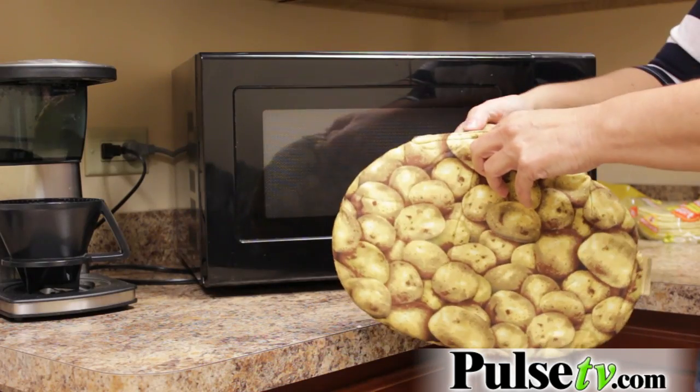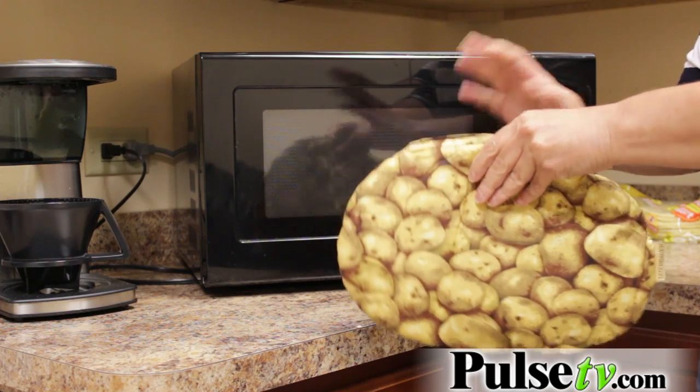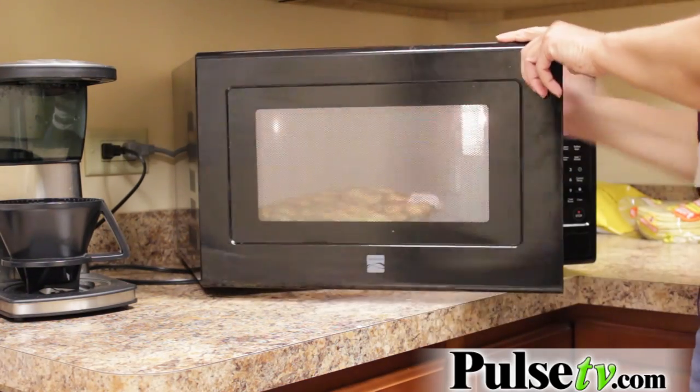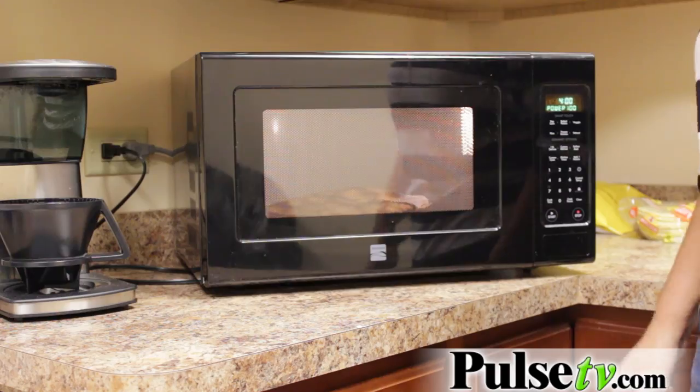We're actually going to go into the kitchen and cook my lunch, which I'm going to have a baked potato. All you do is take your potato and drop it in the Tater Baker. Now you can cook up to five potatoes — obviously you just change your time. Then you just throw it in your microwave, run your time, and hit start.